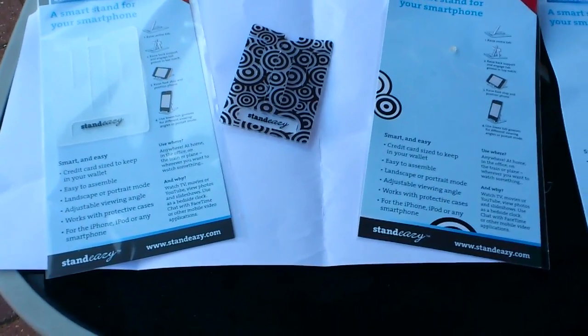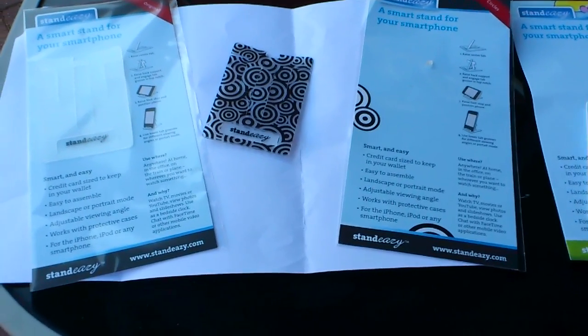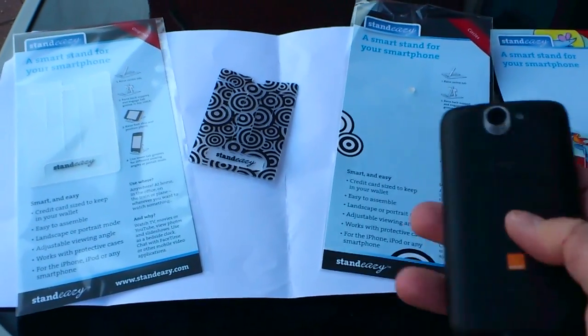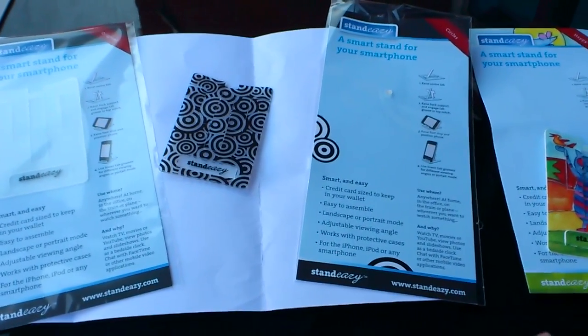We've seen a load of stands for smartphones here at CoolSmartphone, and they tend to vary in how they operate. Some of them stick to the back of the phone, some of them are a bit tricky to carry around with you.